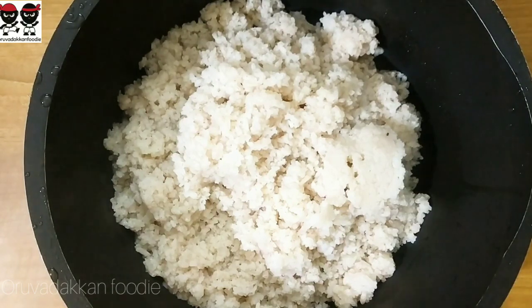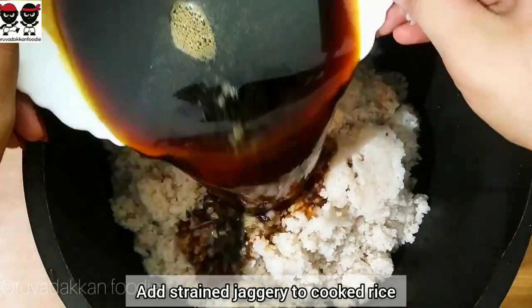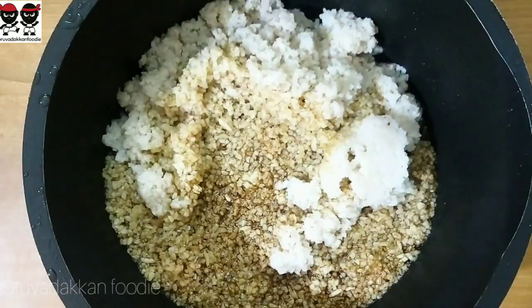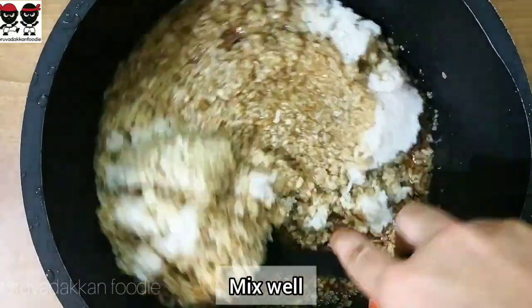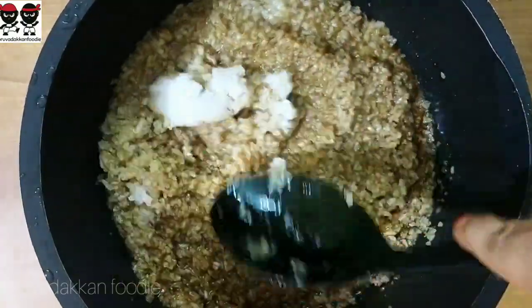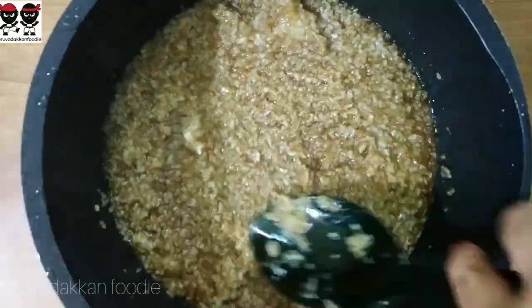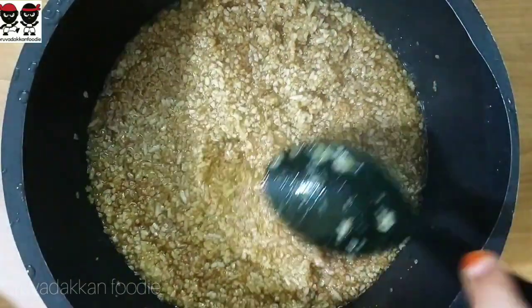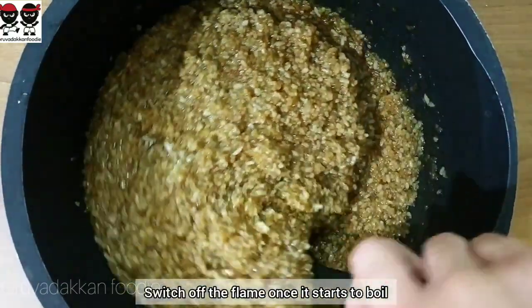Add the ghee from the top. Just add the ghee on top. You can cook it for about 5 minutes, or cook it a little bit more.